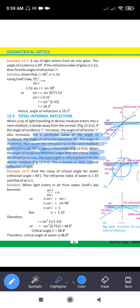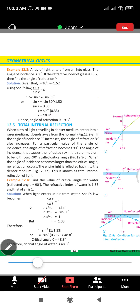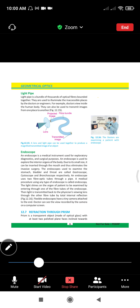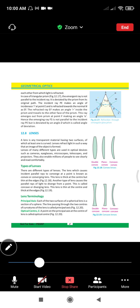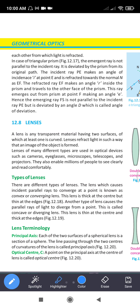These two definitions are very important from the exam point of view. The topic of reflection through a prism — I have told you what the angle of deviation is. In the case of a prism, the emerging ray is not parallel to the incident ray but is deviated by an angle called the angle of deviation.